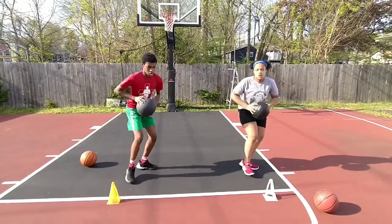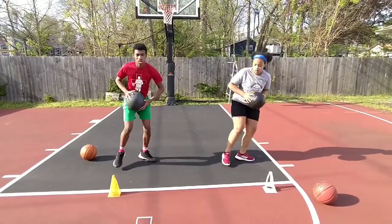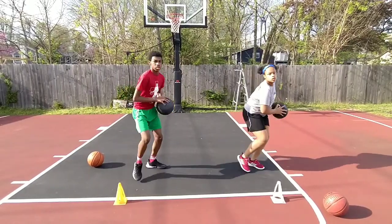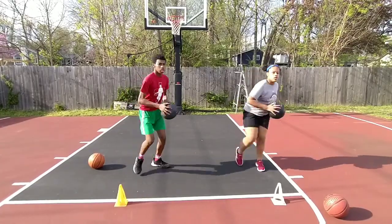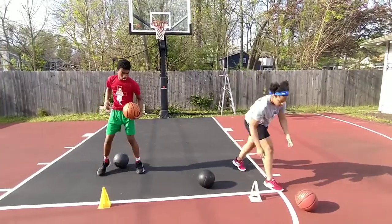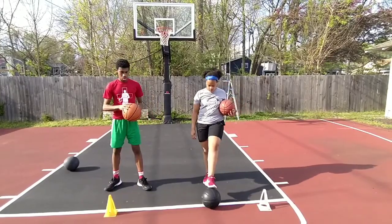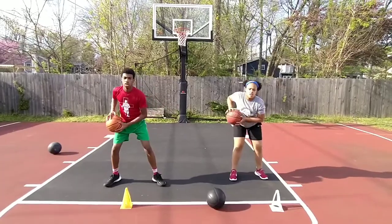Move that ball quickly. Good. Keep your head forward. When you get to ten, stop. All right, put your ball down. Now use the regular-sized ball. Watch that ball rolling. Give me triple-threat. Go.